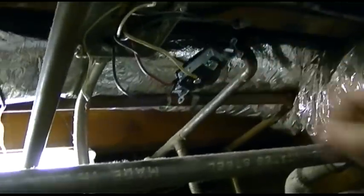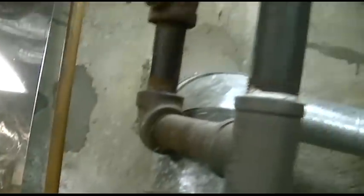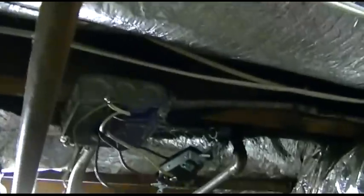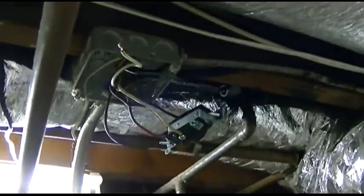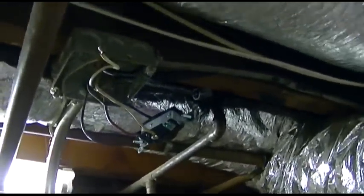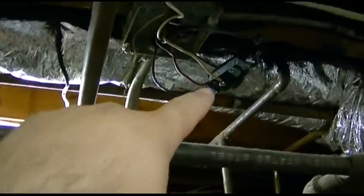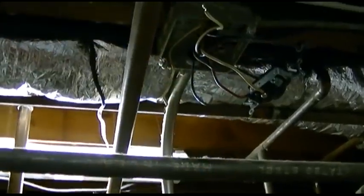Out of all these wires, we figured out one goes to one pump, one goes to the other pump, and the neutral is neutral. We just toggled the switch at the top of the steps to figure out what's what, and now we're wiring the outlet to that switch up at the top of the steps.